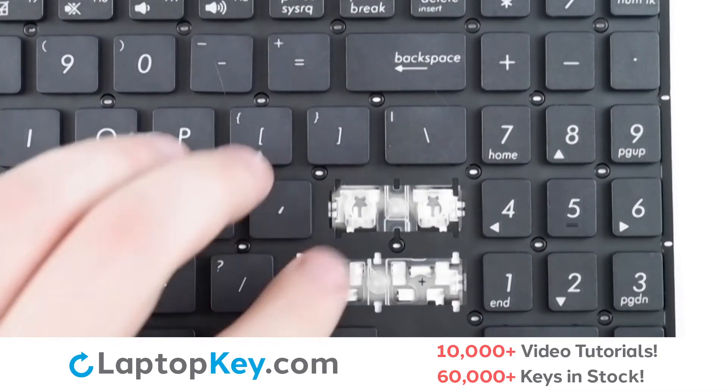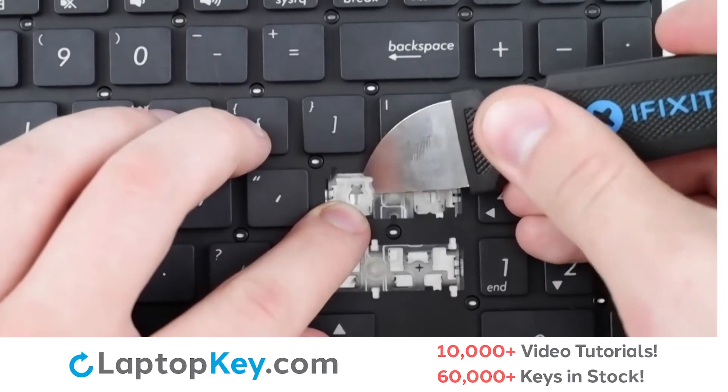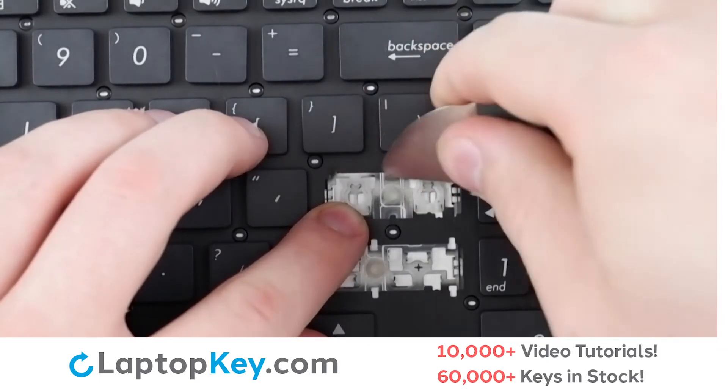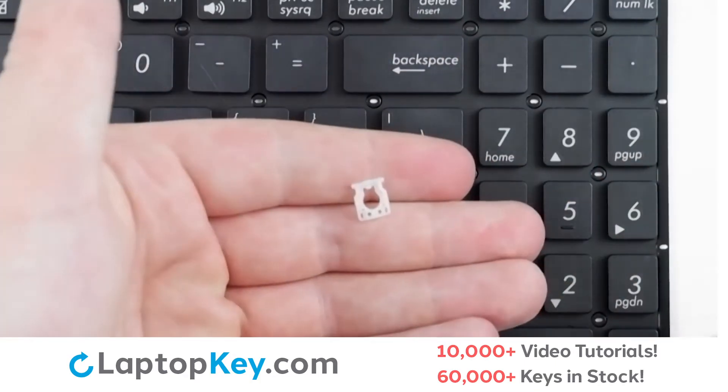Then to remove the retainer clips, support the bottom of the clip with your finger, insert a tool underneath at the top, and apply gentle upward pressure until the clip is removed.